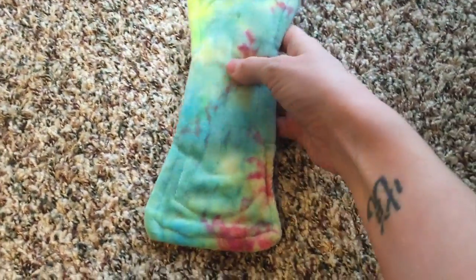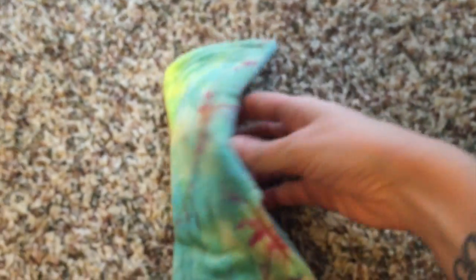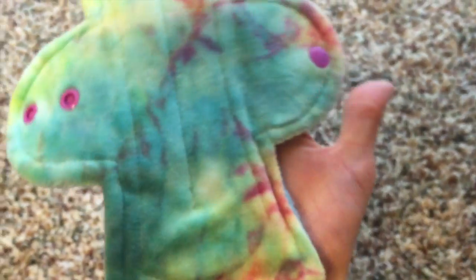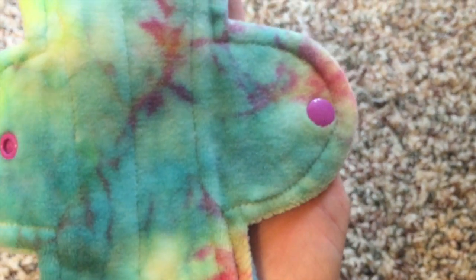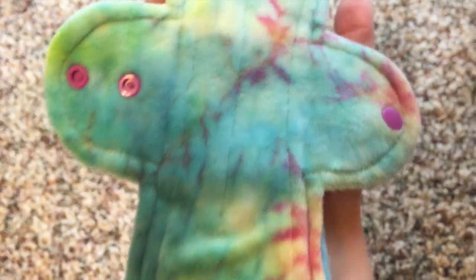So this is hand-dyed OBV. It's gorgeous. Let me see if I can get this to focus — look how pretty that is. It's a 9.5 inch, and I believe it is a moderate. The stitching on it looks pretty nice. I love the color.